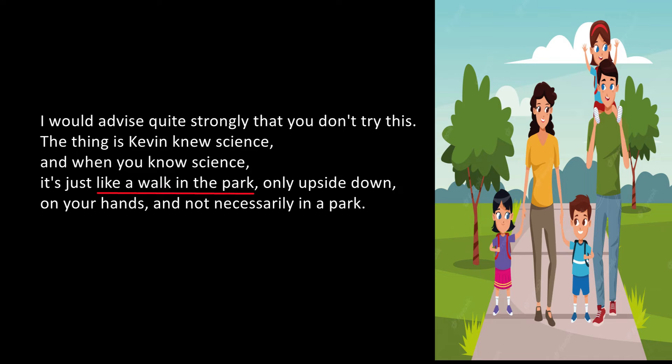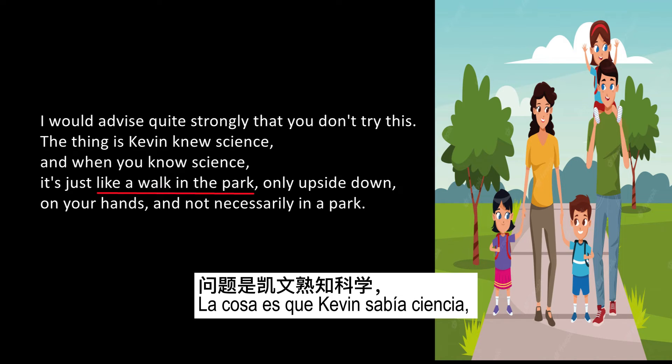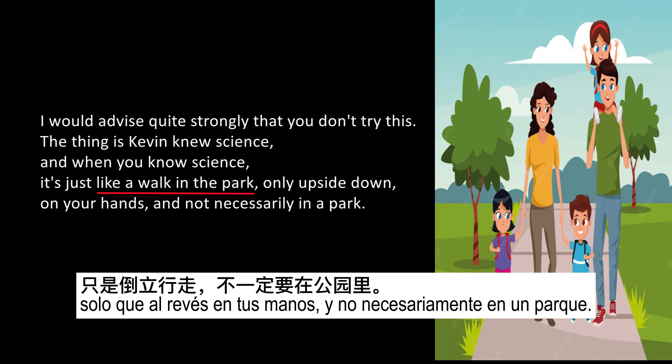Example number three. I would advise quite strongly that you don't try this. The thing is, Kevin knew science, and when you know science, it's just like a walk in the park — only upside down on your hands, and not necessarily in a park.